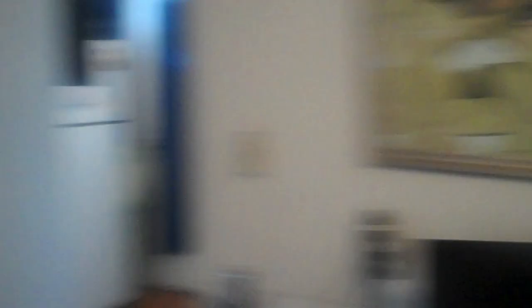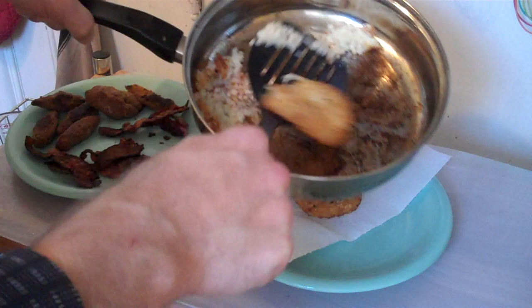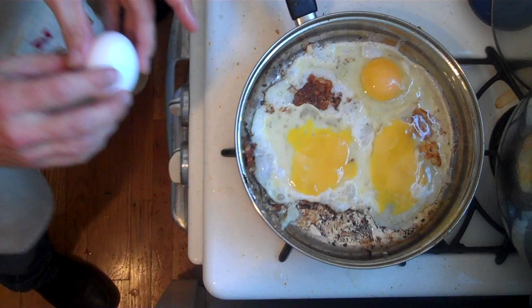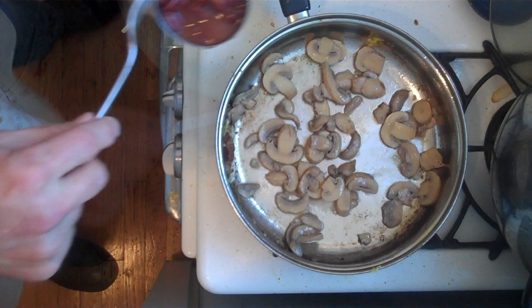Now I'm gonna fry up our hash browns — leave them in there for about 10 minutes. By the way, you don't have to clean the pan between each item; in England they like to let everything bathe in each other's juices. Now it's time for our eggs — just gonna fry them sunny side up. Then fry up the mushrooms and add in the garbanzo beans. These guys like to eat tons of stuff for breakfast.